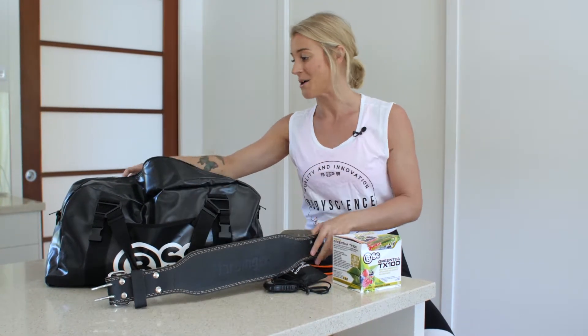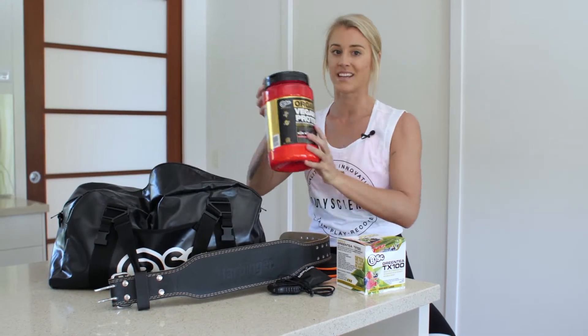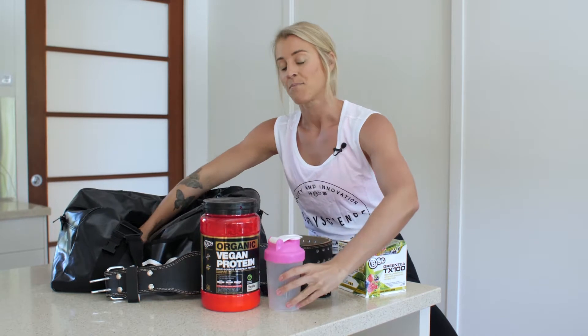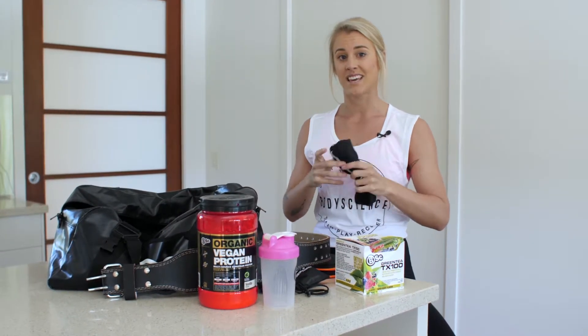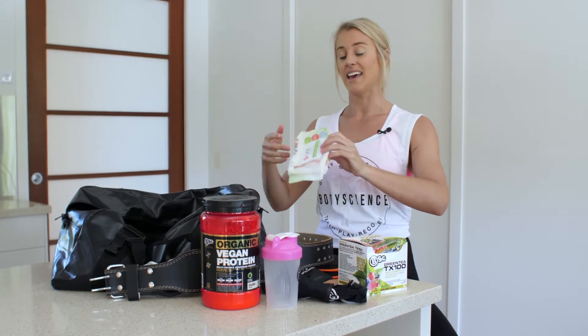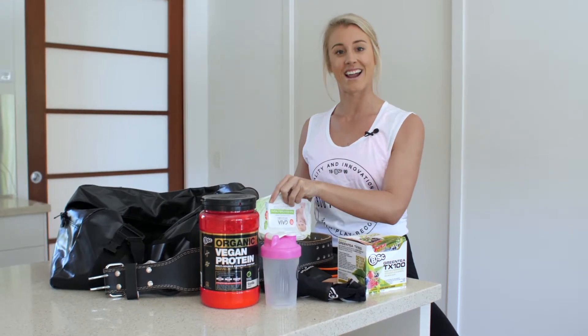For post-workout, I always have in my bag so I can have it straight away: my vegan protein and shaker. Compression socks I always use to keep my calves healthy because I do have issues with my calves, and then also some face wipes so I can head out after the gym.